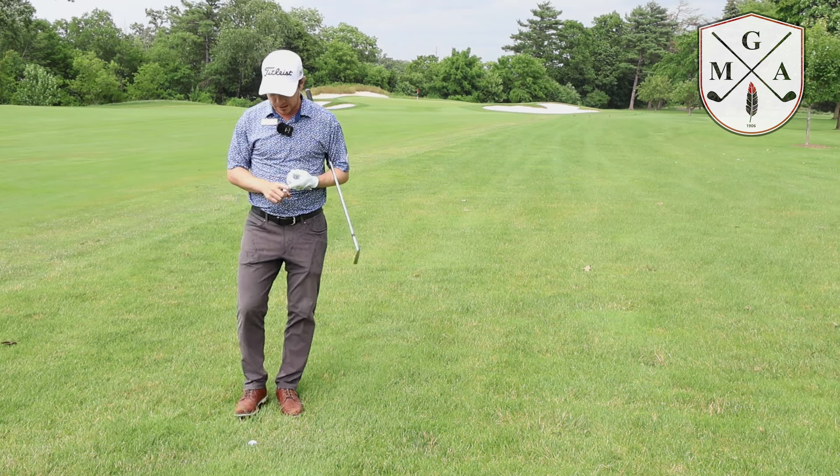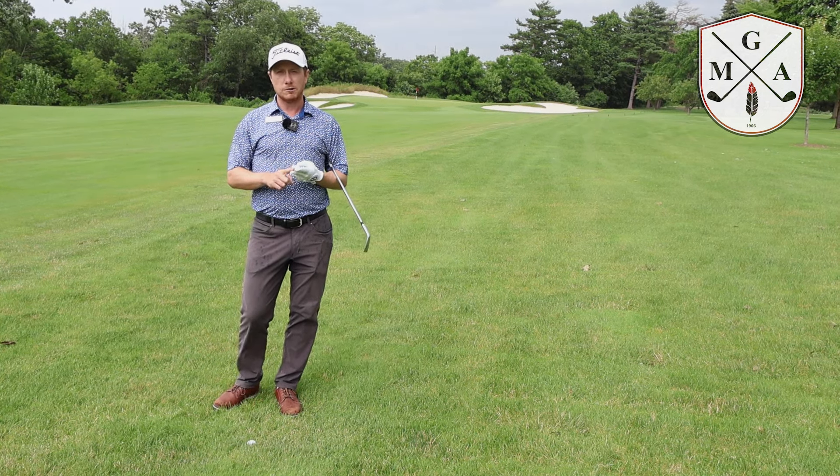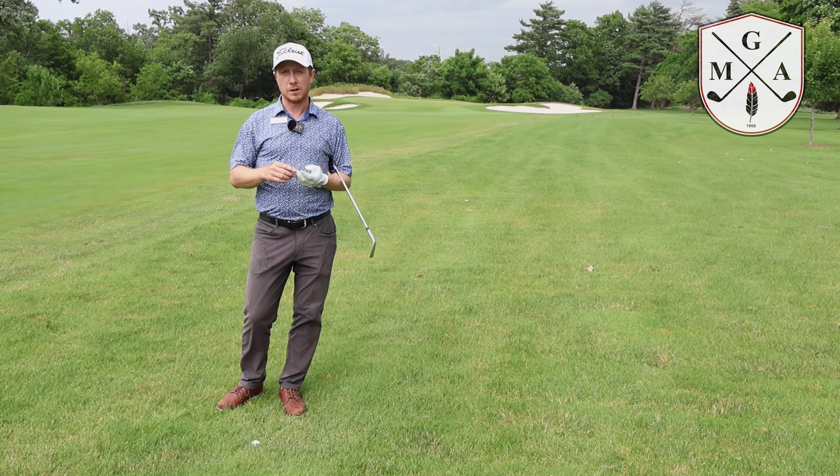We want to make sure we're checking the lie, because the lie is going to affect how far that golf ball is going to go. We want to factor in the wind, and we want to factor in any change of elevation — uphill or downhill to the target.